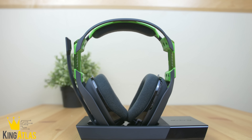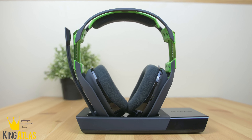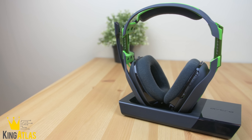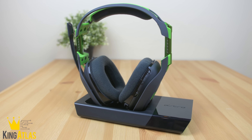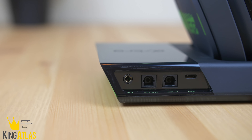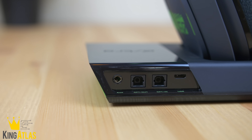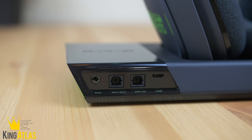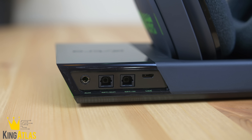Another new addition is the charging dock. They kind of took this feature from the Turtle Beach Elite 800s, but it's really nice to see. Last year's model was a pain to charge with that small micro USB port. Looking at the ports on the dock, you have an aux cord, optical in and out ports, and a micro USB port.